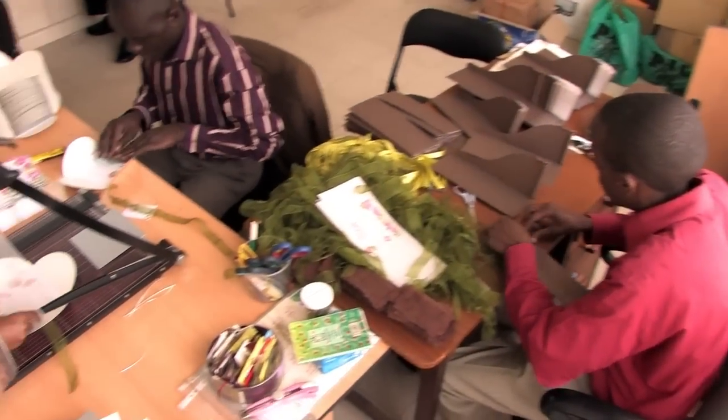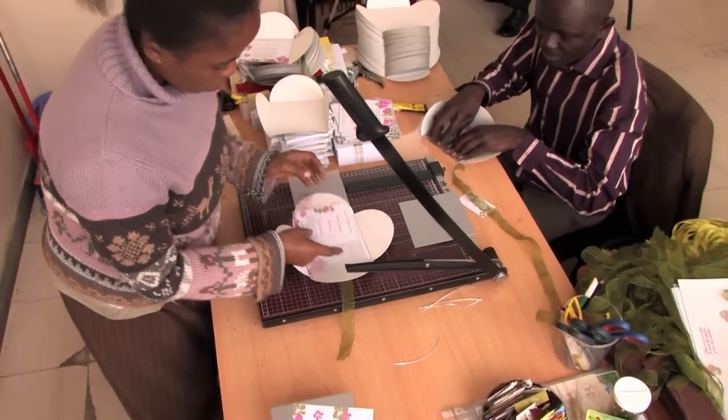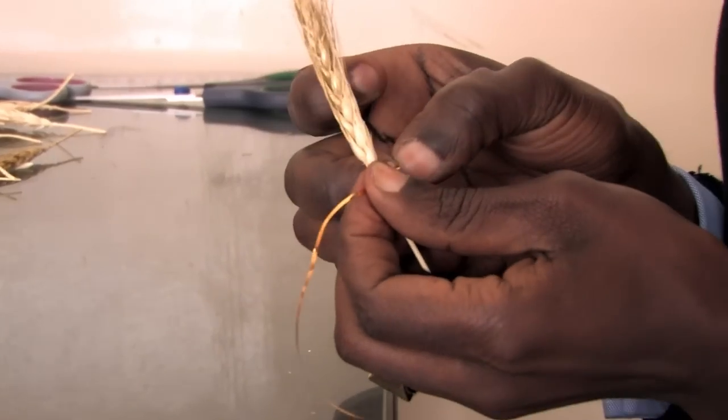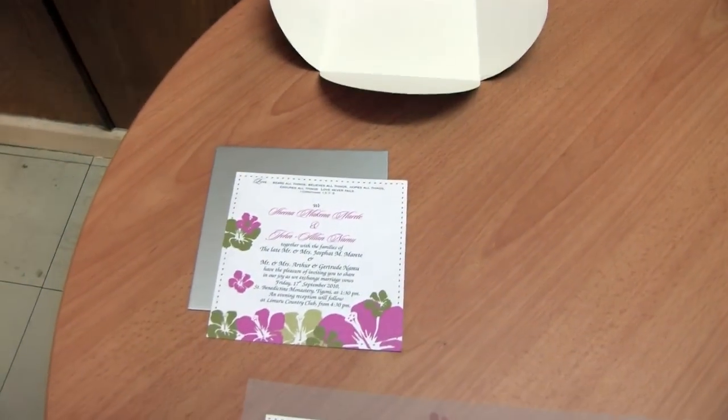Once processing is done, it's back to Shaikh's Creative Designs for final assembly. Printed card and paper, ribbons, burlap, trinkets, wheat and all sorts of materials are glued, twisted and wrapped together.